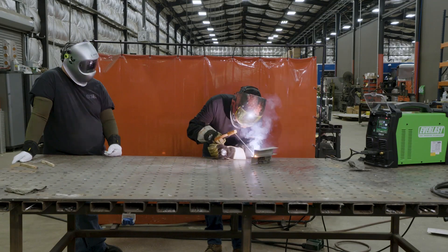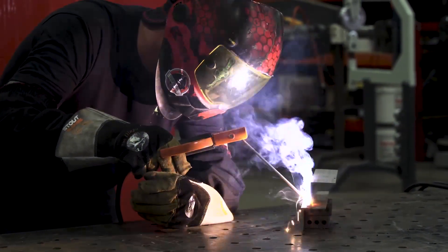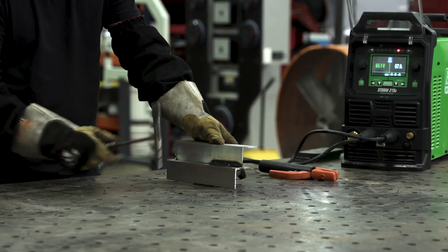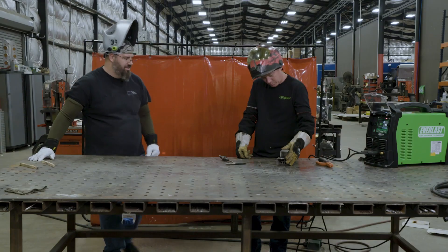Let's go! It's super quiet, super smooth. Looking good. So I got it at the end — I started off terrible, but I got the end.